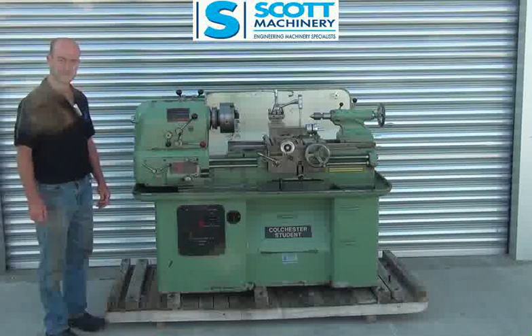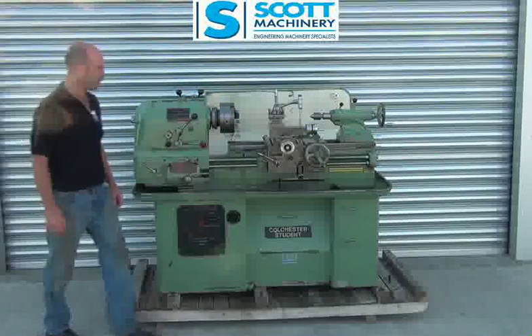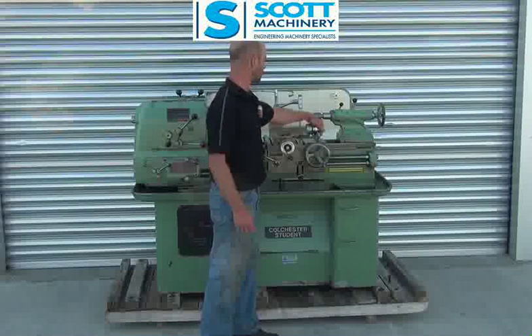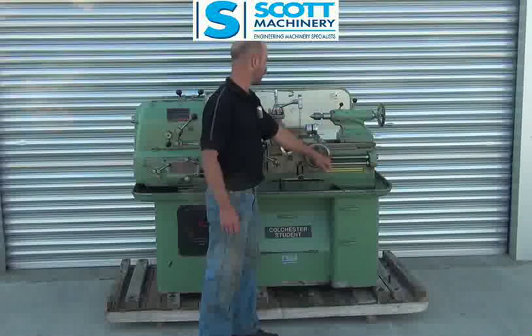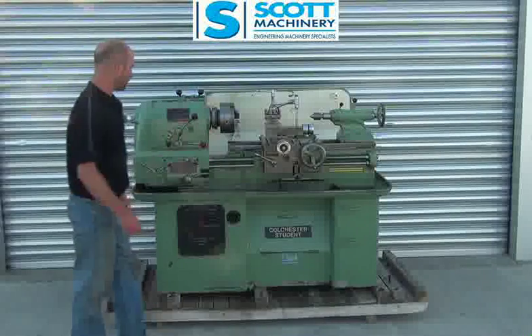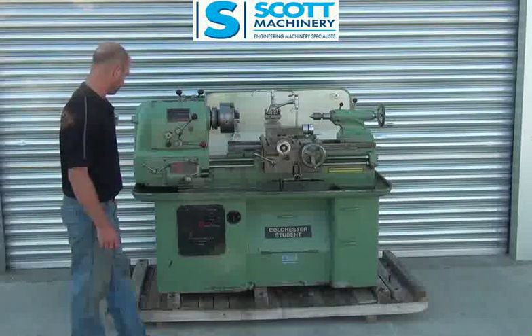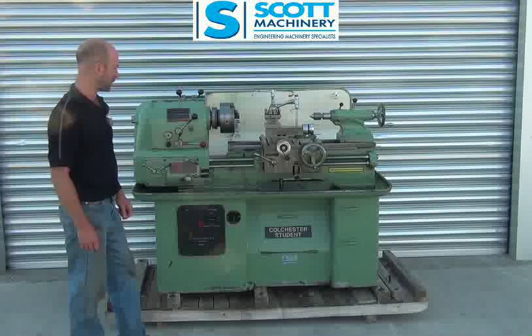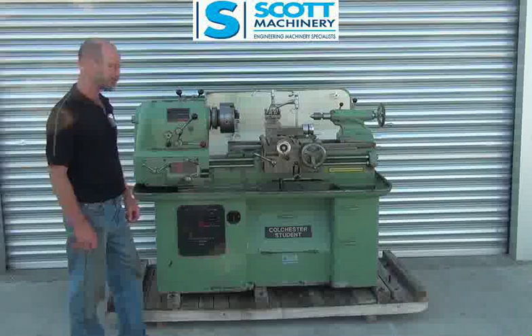The whole condition of it is really, really good. The only thing I've noticed is it's got a little bit of backlash in the cross slide and compound slide, a little bit in the carriage, but the rest of it is very, very tidy. Everything's working well and it's in, as you'll see from the photos, really, really good original condition.